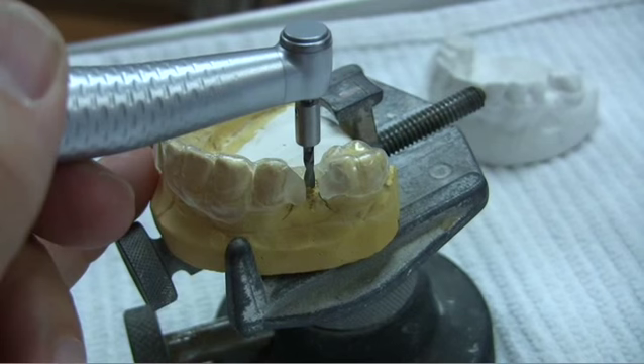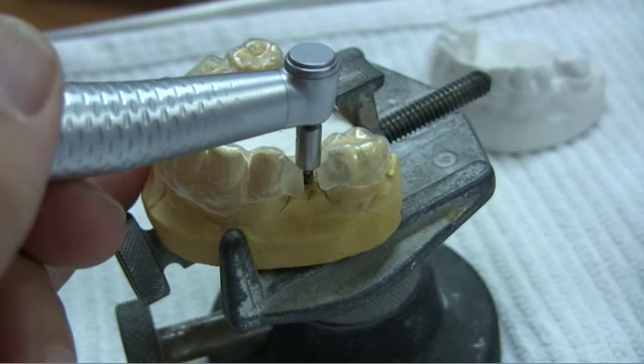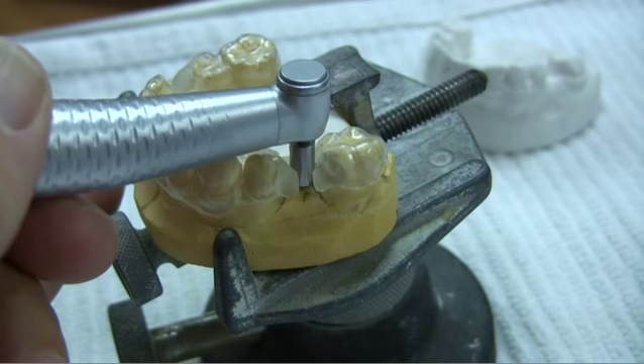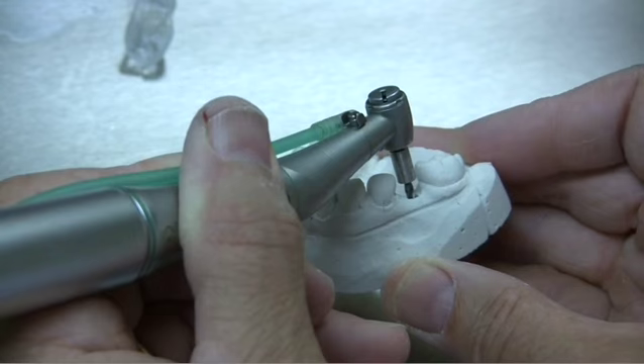First, the 2.2, followed by the 2.8 and 3.5 millimeter drills. The stops and guide will control the axis as you enlarge the osteotomy. As you can see, the stop will limit the vertical drilling depth and the guide will control the axis of your drilling. The stops may also be used without a guide, and there is no need to strain to see the markings on the drills.